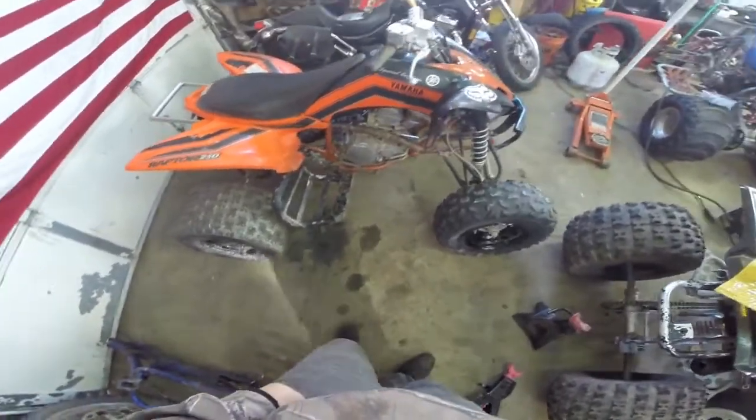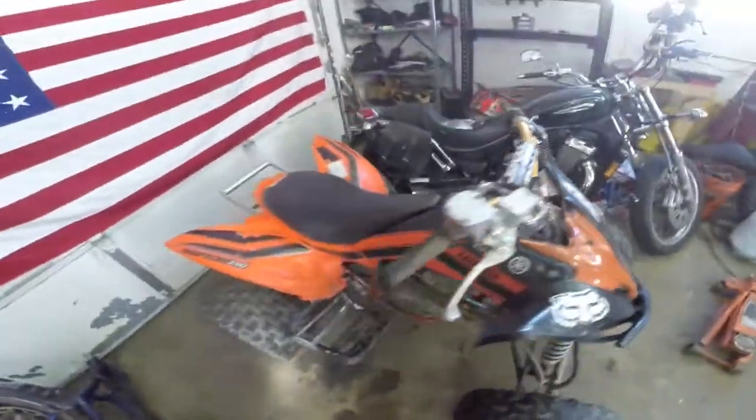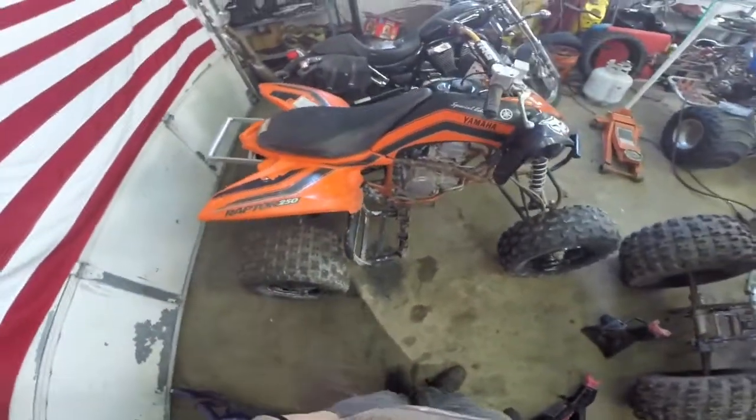It's in pretty good shape actually. It's got a plus-two front A-arms, a plus-two swing arm, and a plus-two rear axle. It also has a Wisco 300 big bore kit on it.